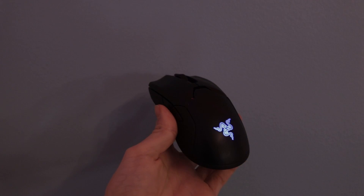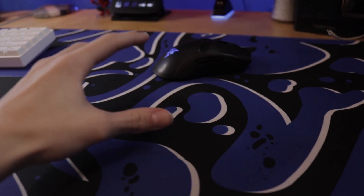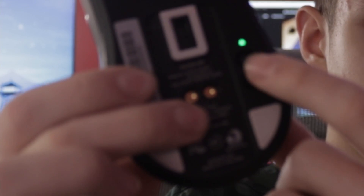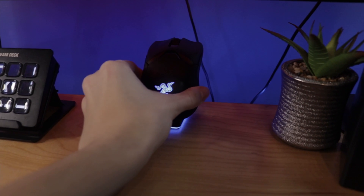Now let's talk about my mouse. For gaming, video editing, and everything else I use the Razer Viper Ultimate. It's a really solid mouse for the price — it's really light and the glide on it is really good. On the back of the mouse you have a button to change the DPI and an on/off switch. This mouse also has buttons on both the left and right sides, comes with a charging dock, and has RGB.